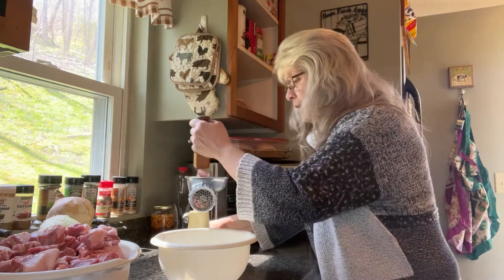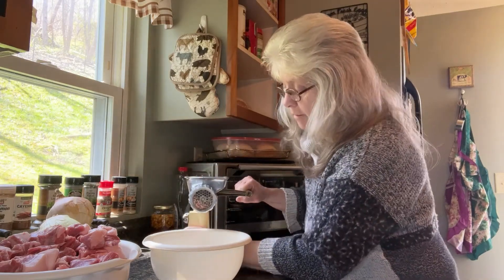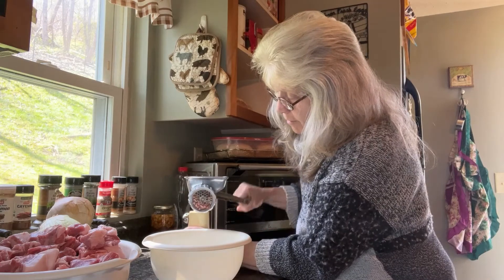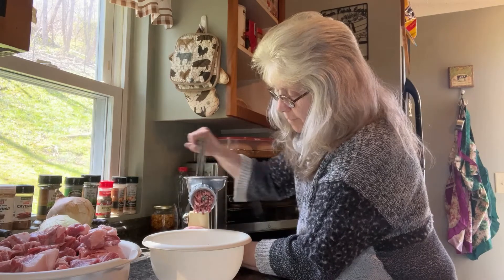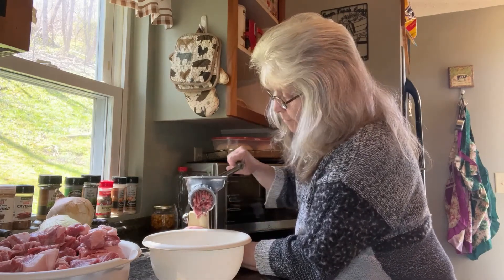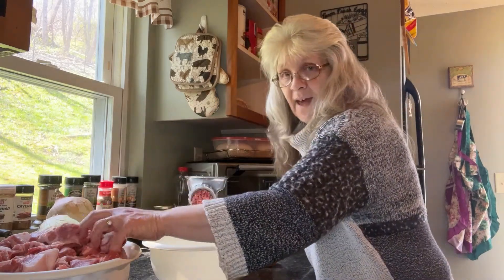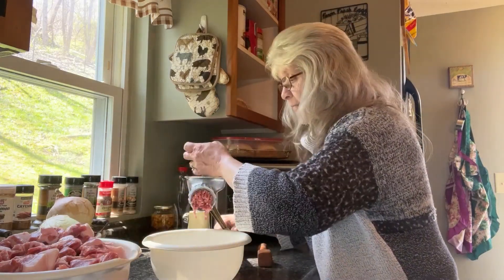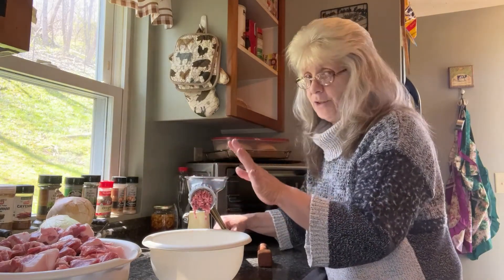It's looking pretty good. I kept my fat in — I didn't take it out — because that is what makes the sausage taste great.